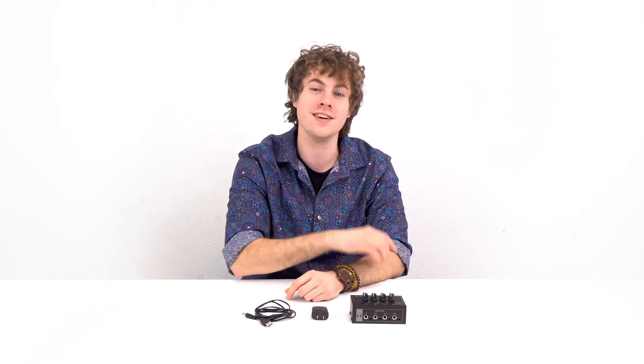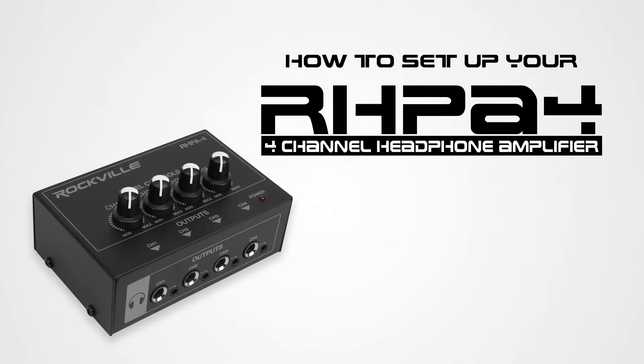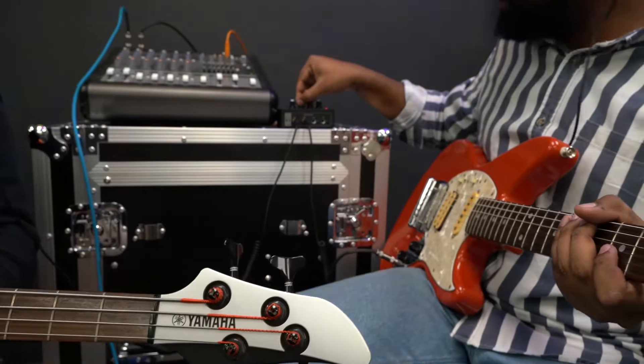What's up guys, Perry from Rockville here and today I'm going to teach you how to set up your RHPA4 four-channel headphone amplifier. This is the perfect thing to use to hear yourself back in any recording setups, podcasts, band rehearsals, and much more.